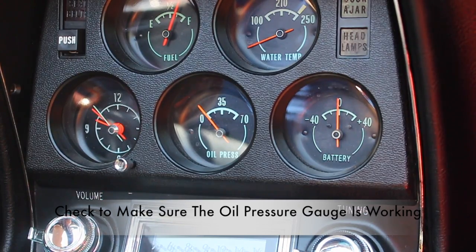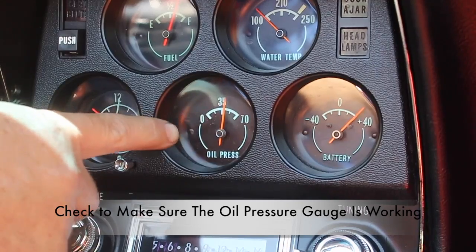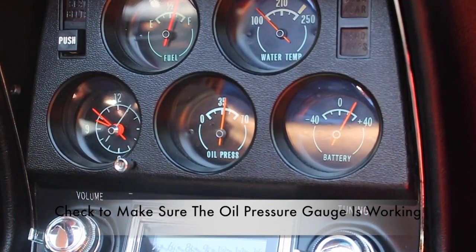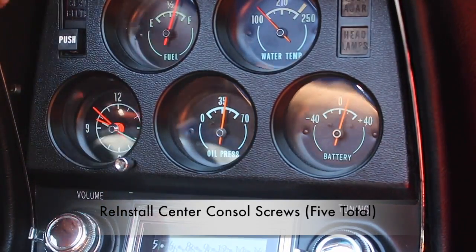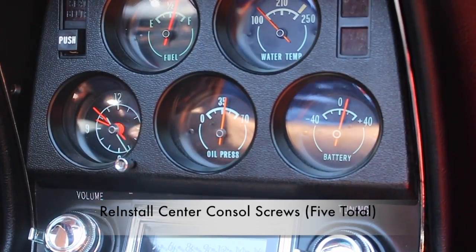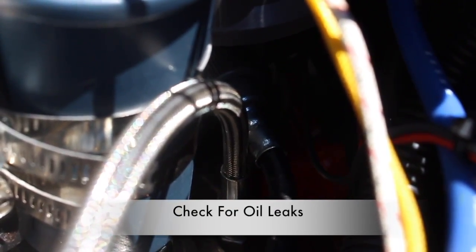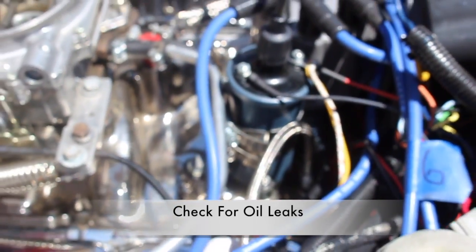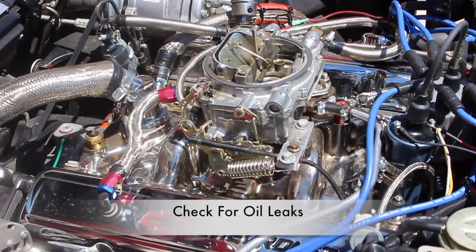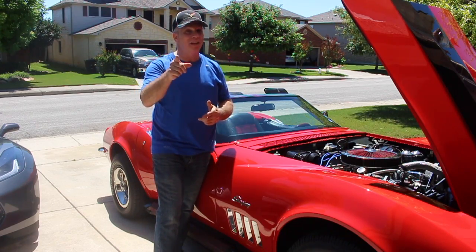Let's go ahead and do an ops check to see if this oil pressure gauge is working. Looks like it's working perfect. Now we'll go ahead and put our screws back in — two on each side and one in the center, a total of five screws. Make sure everything's even and secure. I hope this video helped you out, and stop that pesky oil leak behind your oil pressure gauge. Till next time, keep those cars on the road.